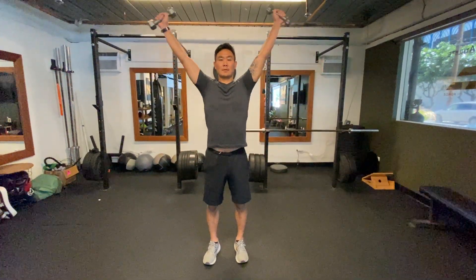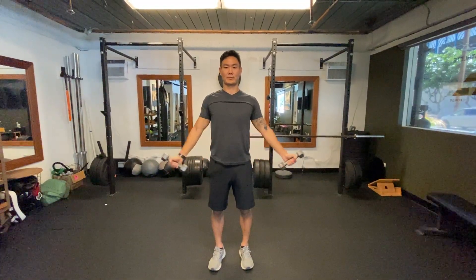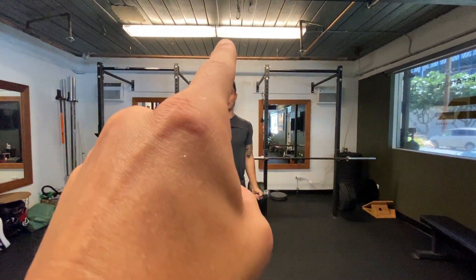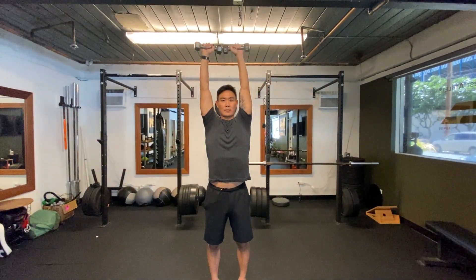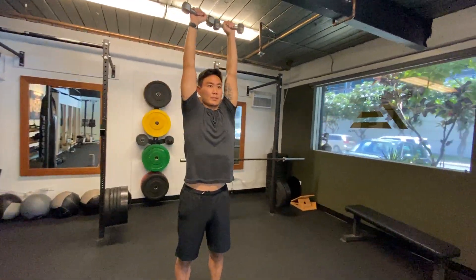This is abduction, full range - all the way down, all the way back up. At the top you're going to be pressing your weights together, and you're going to get those biceps to the ears.